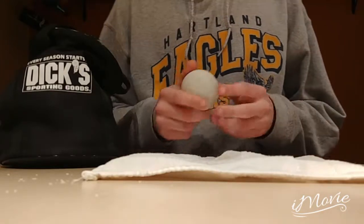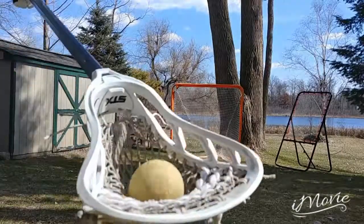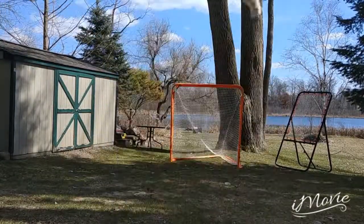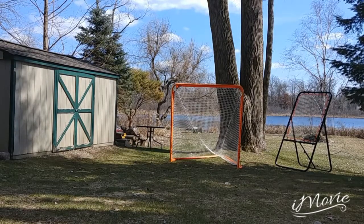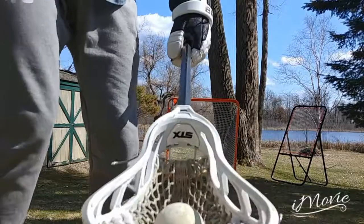Here are some examples of how this product can help you. Here's what a greaser does to your play style, and this is how a lacrosse ball should be.